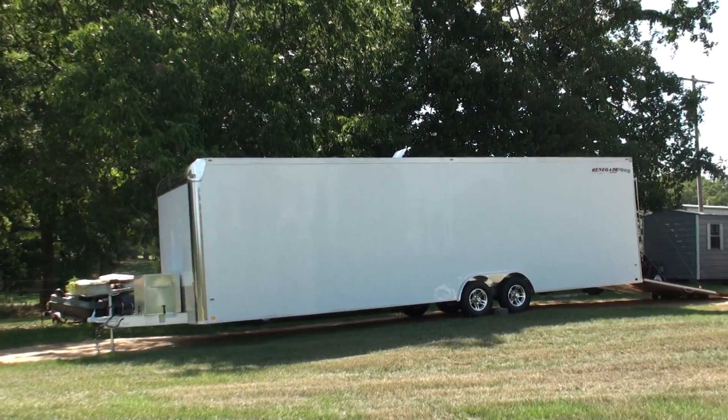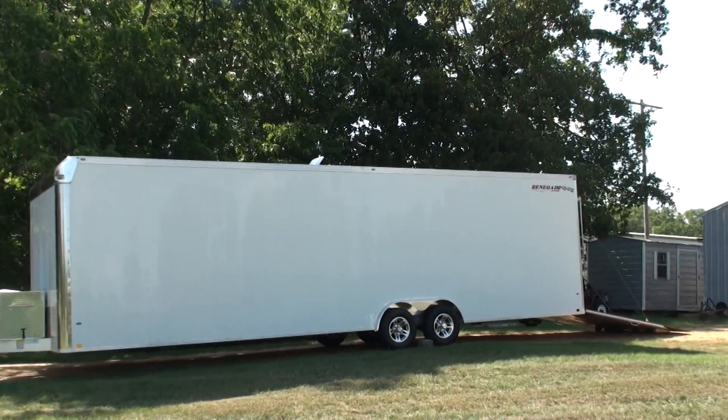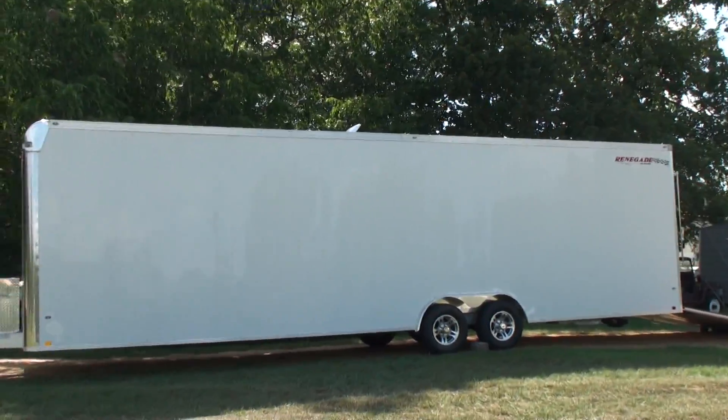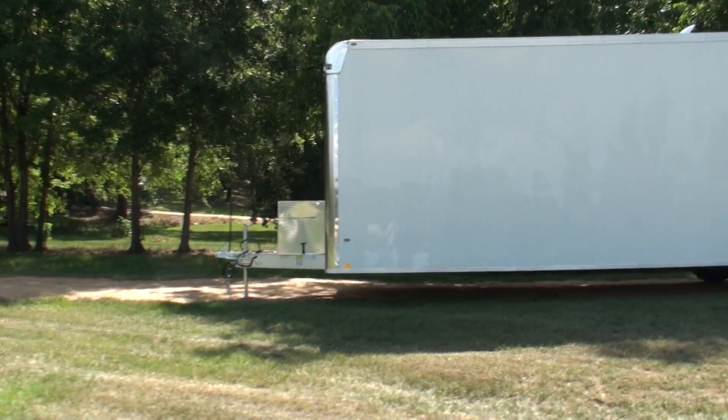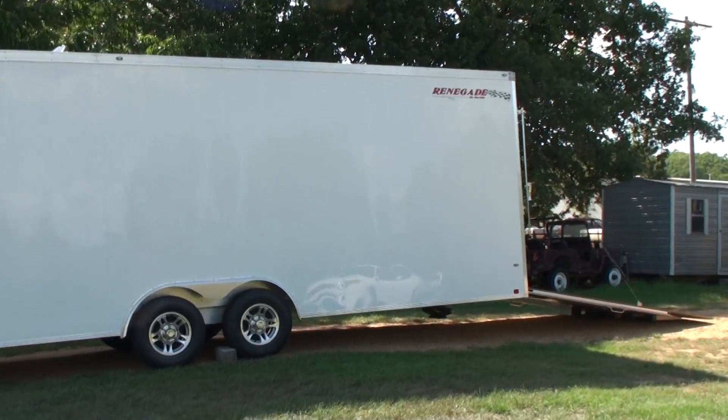This is a good example of a typical blimp trailer for the larger blimps. You can see that this one is 32 feet long and it comes with a box in the front. It also will walk around to the back of the blimp here.